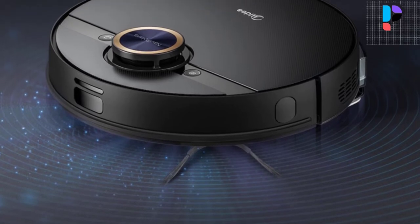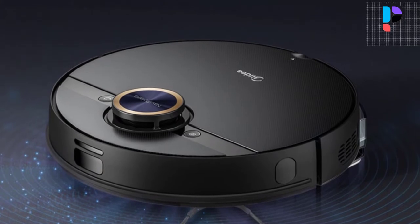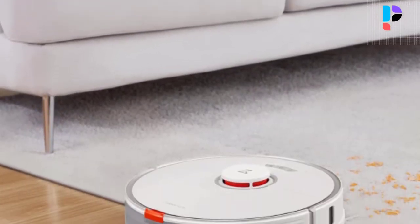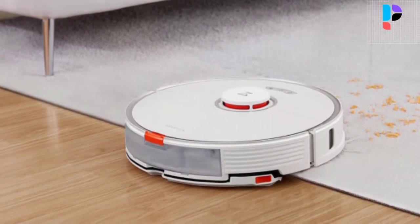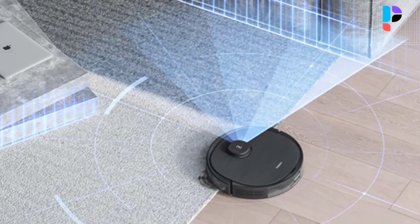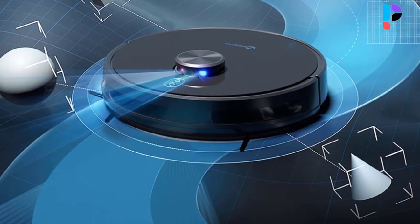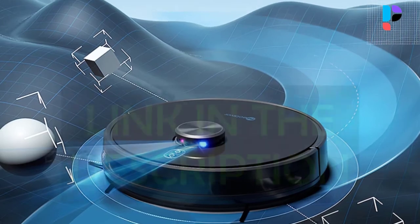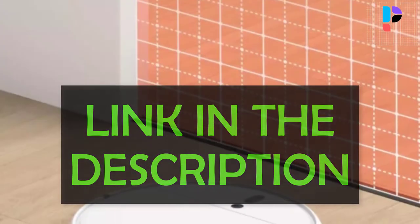Hello, in this video we are going to check out the Top 5 Best Robot Vacuum Mop Combo. We made this list based on personal opinion that's a result of research. We rank the products based on their quality, specification and all other important facts. We have tried to select them from various price ranges, so you can easily find the best product for you. You will also find product links in the description.